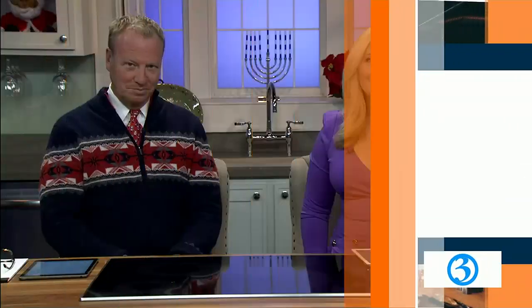It is time now for Great Day Food, and today we're learning how to make a classic comfort dish that is just perfect for weeknights, especially on cold days like this. Chef Blum is here to teach us his easy and delicious meatloaf recipe.